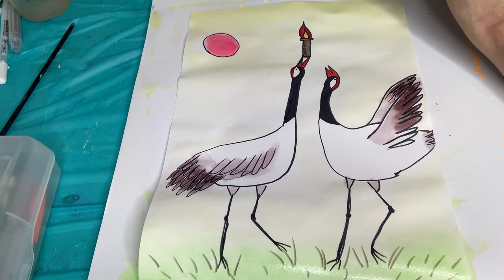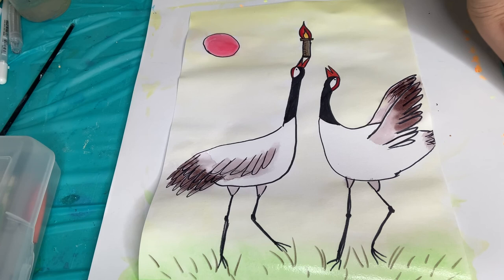Here is my finished painting of these gorgeous cranes. I just love their colors - how they're so white and black with a little red crown, and they're passing the Olympic torch. I can't wait to see your creations. Make sure you subscribe and like. See you next week.